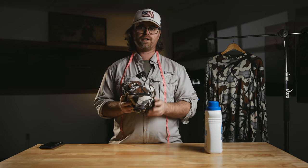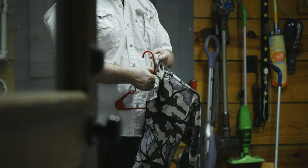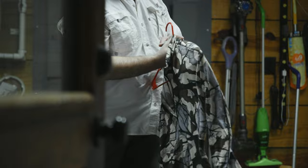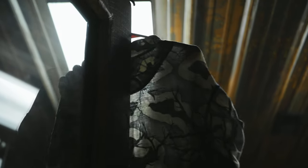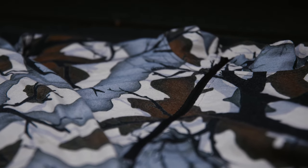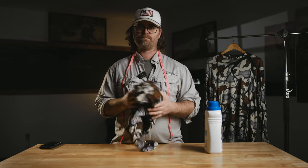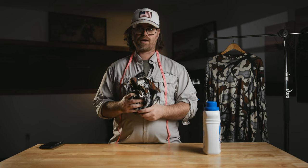Make sure it gets a good soak, and when it's done I recommend hang drying it. You can do low heat — I've done it when I'm in a rush — but if I have the time, hang drying gives the longest longevity to your garment. These fabrics are softer and more susceptible to damage with continual washing. Definitely don't recommend any ozone either. Keep it simple: Wool Light and hang drying.